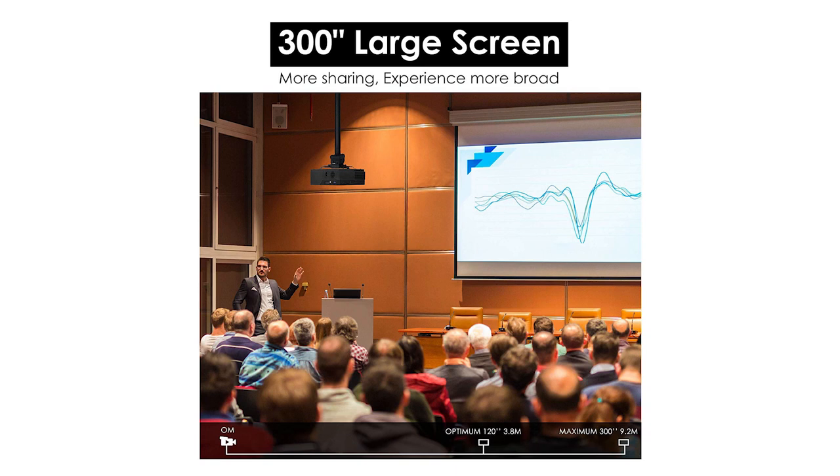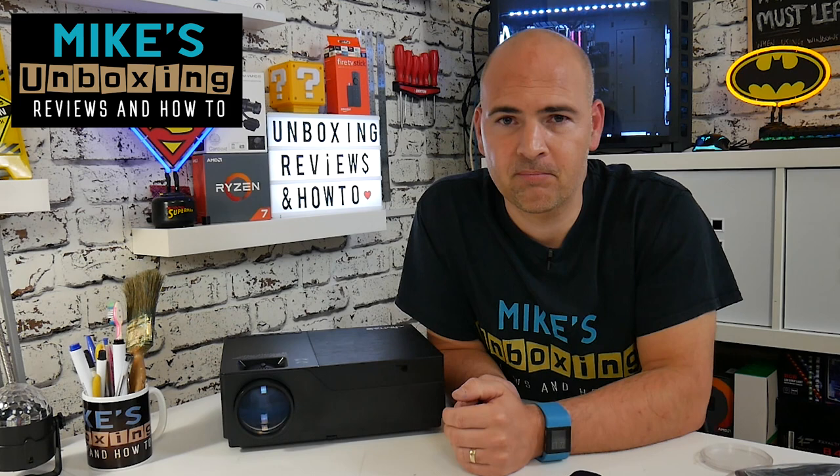This has been my review and impressions of the Jimtab M18 LED projector. I actually think it's fantastic — I'm blown away by the actual quality of the image, even under daylight and in a fully lit situation. You don't have to worry about brightness levels, so if you're using it in an office, your PowerPoint presentations or slides are going to look fantastic. If you're using it in the home environment where you've got a little bit more control over your lighting, it's going to be absolutely brilliant. You've got 30 days on Amazon to give it a go, and if you don't like it you can send it back. I've been Mike from Mike's Unboxing Reviews and How To — hopefully we'll catch you in the very next video, thanks for watching.